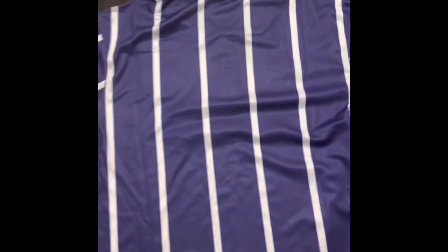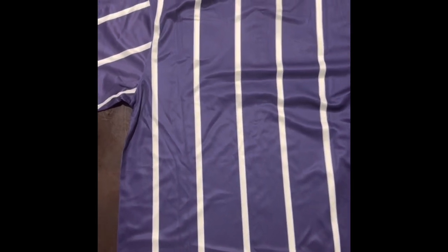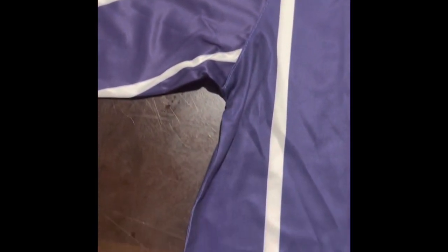Now let's get a look at the back. As you can see, the design does continue on the back — same purple shirt with the white stripes, and you can see it on the sleeves as well.